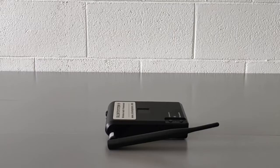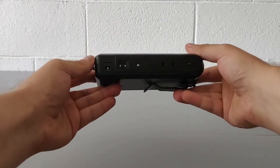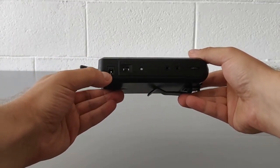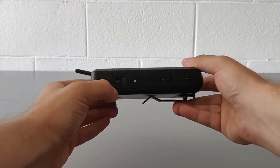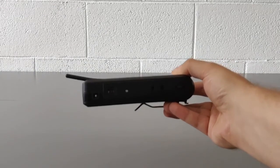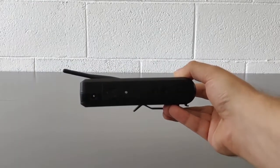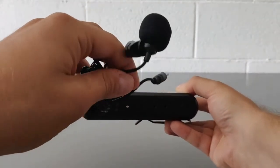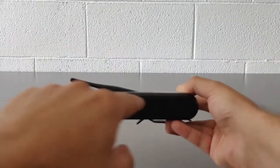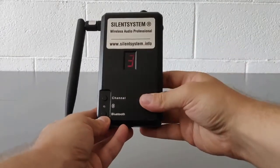The Silent System UHF 300 mobile wireless transmitter is easy to use. On the right side you will find the connector to recharge the battery, the power button, an audio jack with an auxiliary cable, an input port for the microphone clip, and the potentiometer for adjusting the volume.